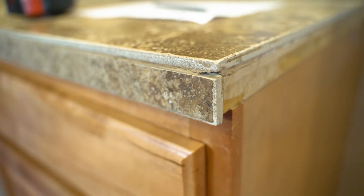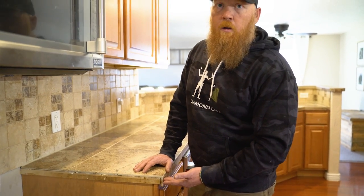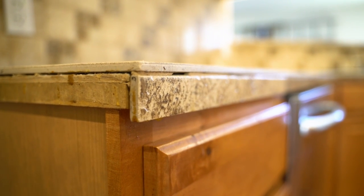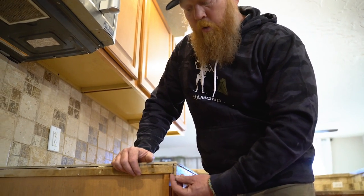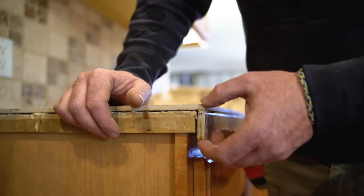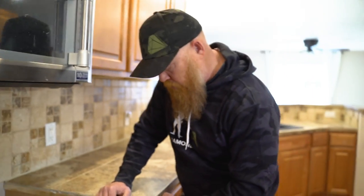We talk about bullnose tile being on a tile countertop and that we can just pop this bullnose off and shoot trim on here, whatever size you want. But if you notice, the top tile actually overhangs the bullnose tile — the edge tile — so much that if we were to pull this edge piece off, we'd actually have to grab some three-quarter inch MDF, cut a furring strip to fur this out, and then shoot a piece of trim to that. This customer also wants a chiseled edge, like a natural rock edge, which we're going to be going over later.